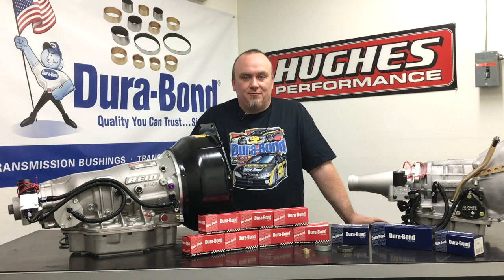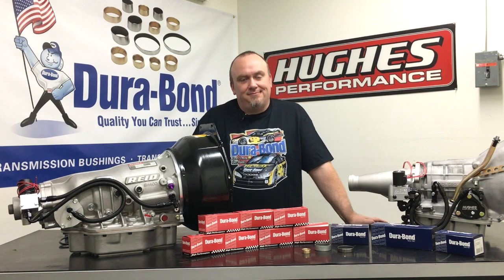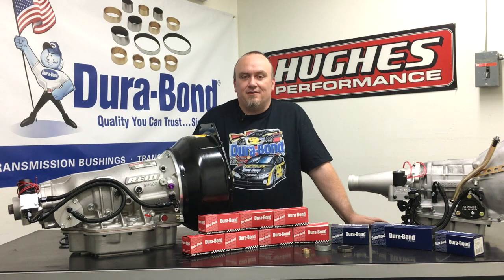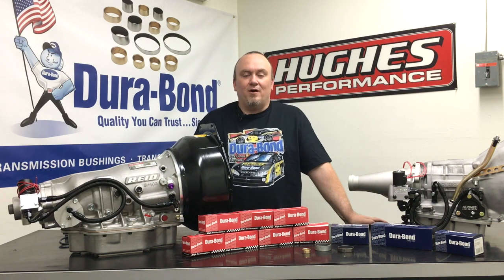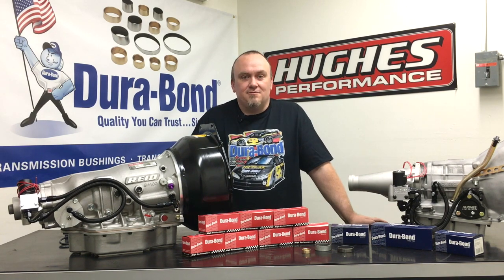Welcome to a special edition of Hughes Performance Tech Talk with Durabond. Durabond's been in the business for a long time. If any of you have any engine building background, you might be familiar with their products. Their premium camshaft bearings and valve seats are used in a wide variety of OEM and performance engine builds.